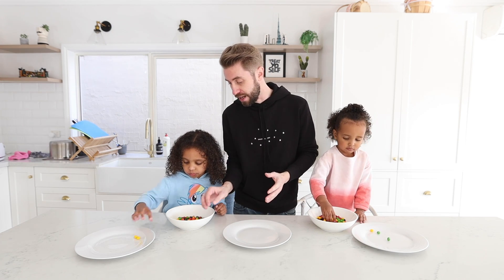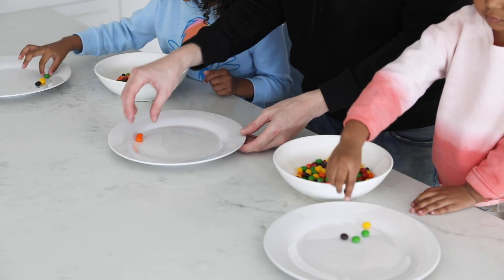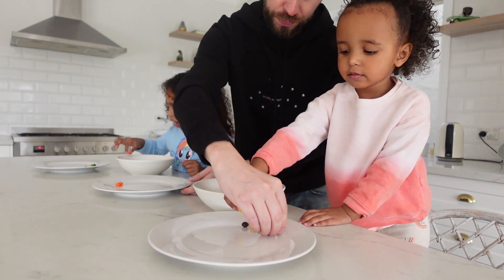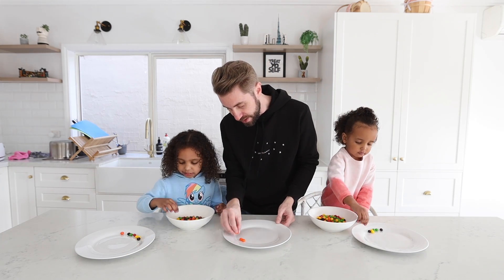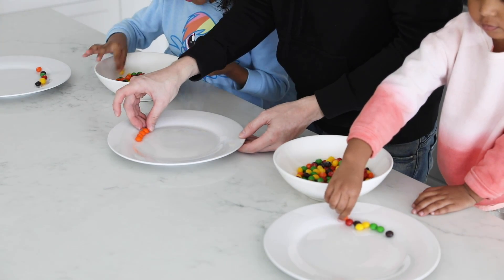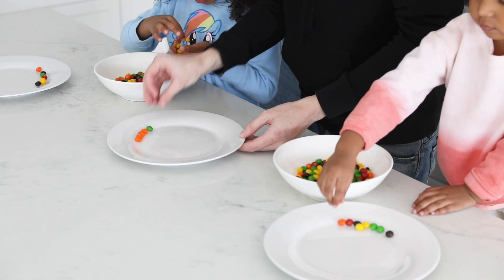So the first thing we need to do is start taking the Skittles out of these bowls and start making patterns around the plate. Can you put them on the edge of the plate like this, Zoe? And you can do it however you like. I'm gonna get the same colors and put them together — maybe like four orange and four green.